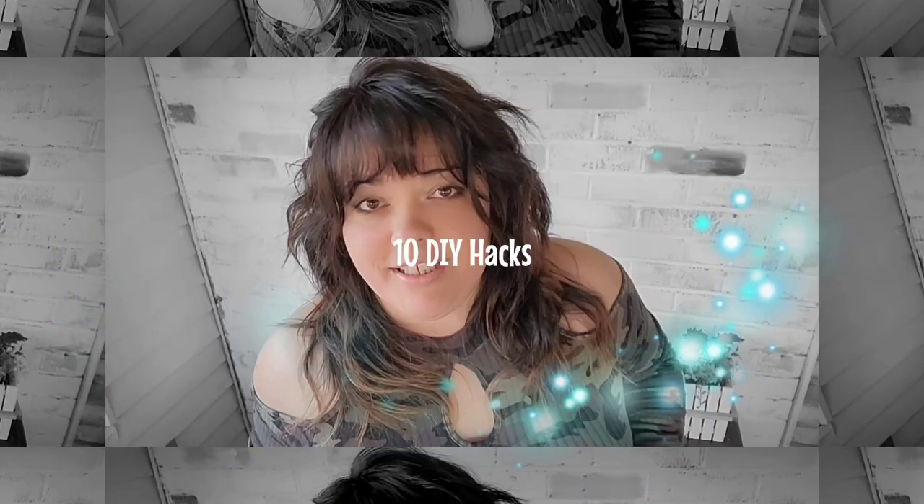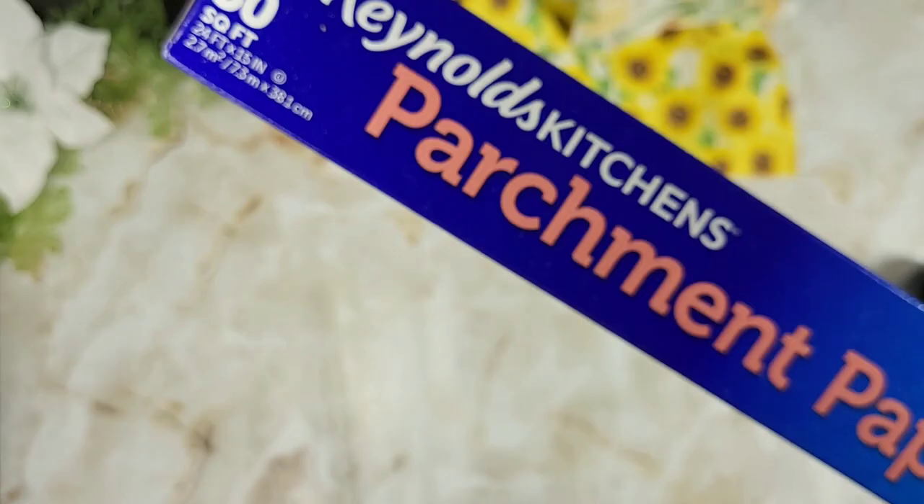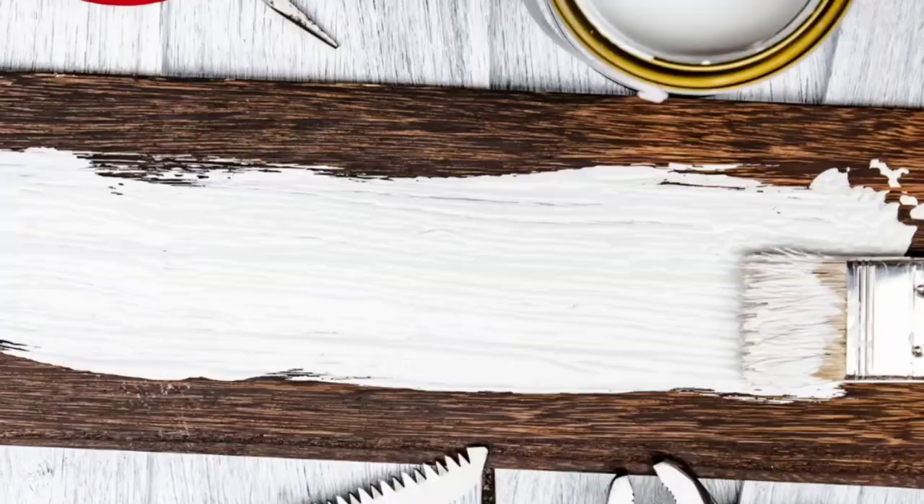Today I have 10 DIY hacks for you and they're viewer favorites — suggestions from you guys on some of your favorite hacks. Some of these are completely new to me and I'll be trying them for the first time. Others I'm revisiting that may not have gone so well, like the one where you guys told me over and over again that I forgot the parchment paper. Luckily in today's video I'm not going to forget the parchment paper.